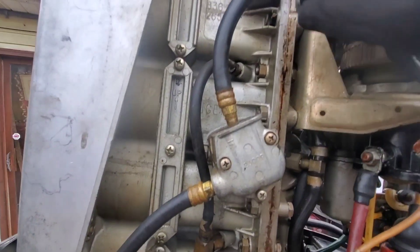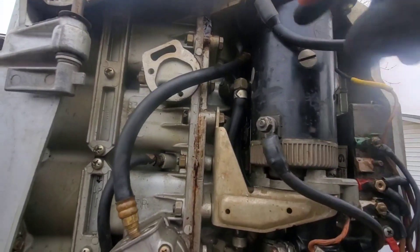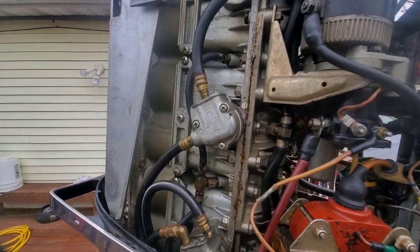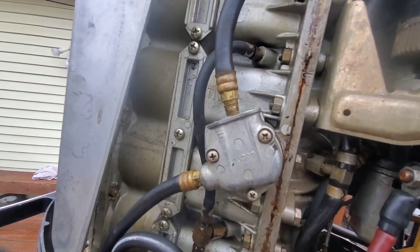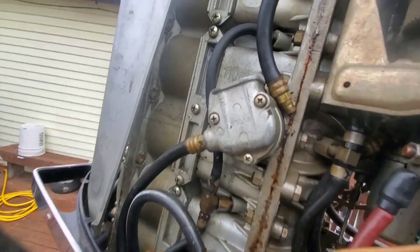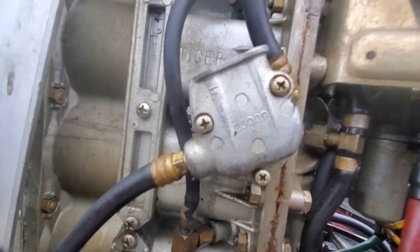At this point it would either be in the feed to the primary top carburetor as it feeds down, or somewhere in the carburetors themselves. So let's see what happens. It looks like this one's going to have to be rebuilt — that's where the fuel jam is. We're going to open her up and see what's going on.